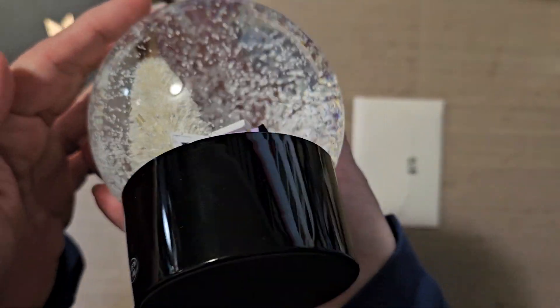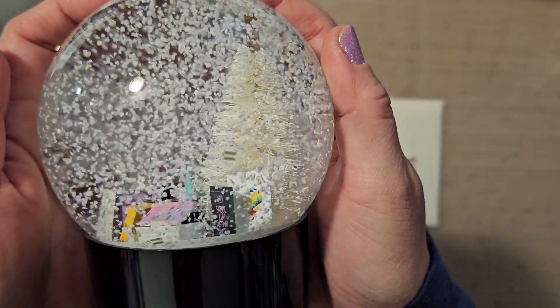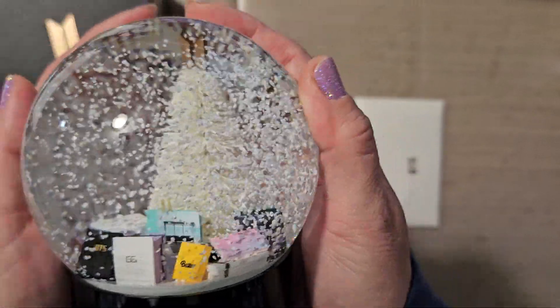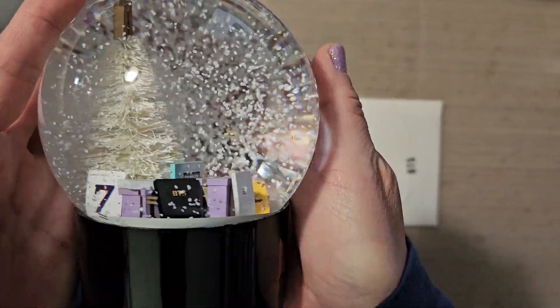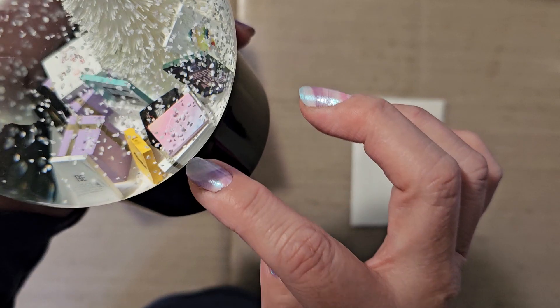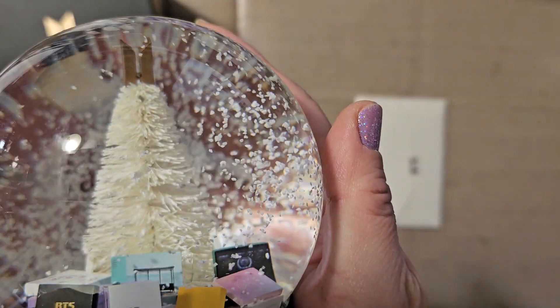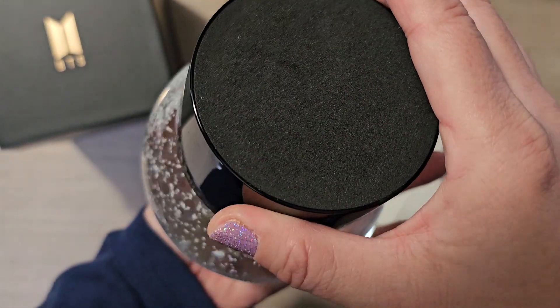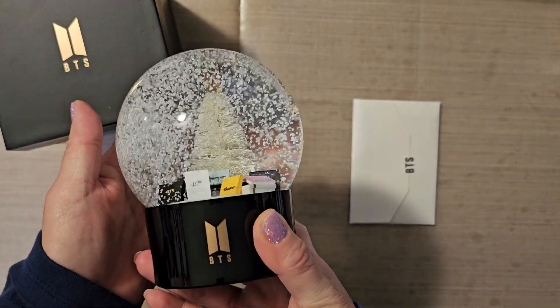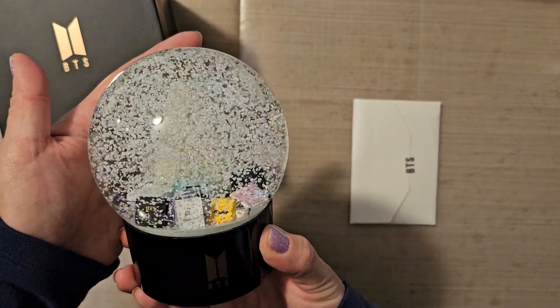Wait a minute, let me see if I can — can you let it fall to the top? Do you see it? It disappeared again. I'm not sure if the camera is focusing, but they have little logos. Do you guys see it? And then, of course, the albums — all the different albums inside. It is super cute. The white Christmas tree, the BTS star on top, a lot of snow. It's really pretty.